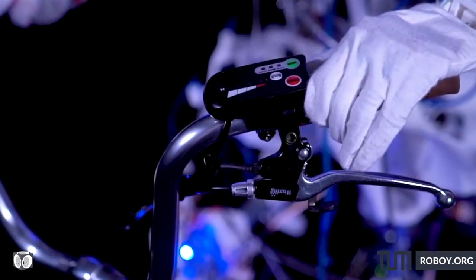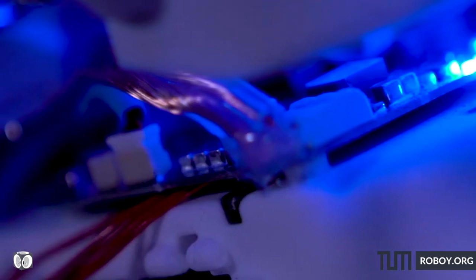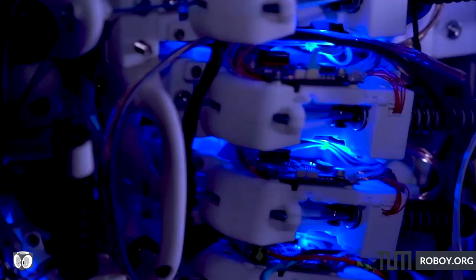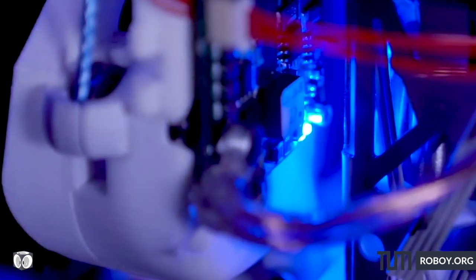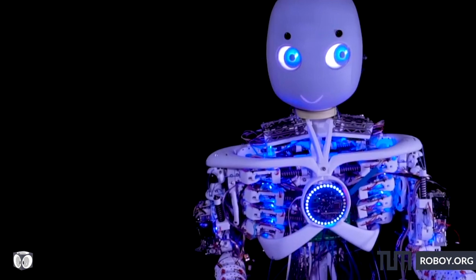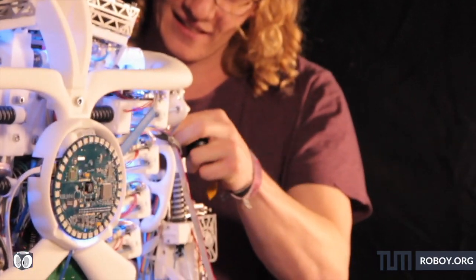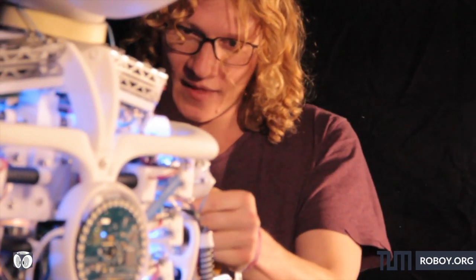Roboy is a humanoid robot that we are building to understand how the human body works. What makes Roboy really special and stand out from other robots worldwide is that he has muscles and tendons instead of electrical engines in the joints. That results in many advantages when it comes to exploring human-machine interaction. Roboy is built by a team of students and researchers, mostly from the Technical University of Munich, and it's an open source project.